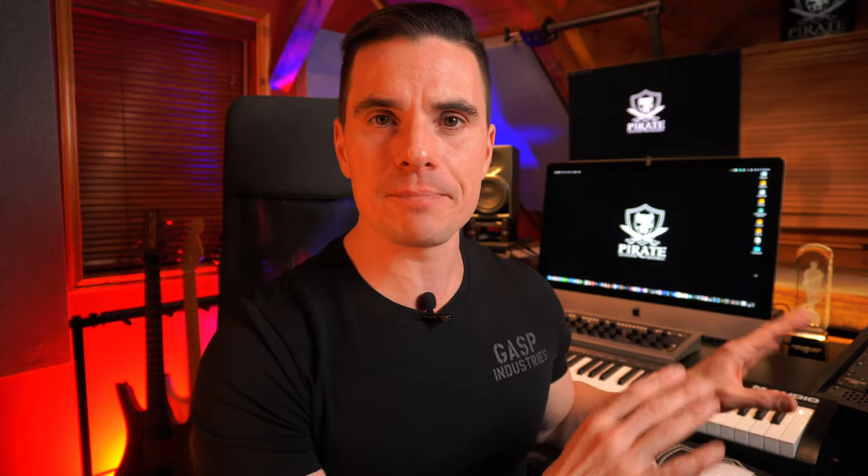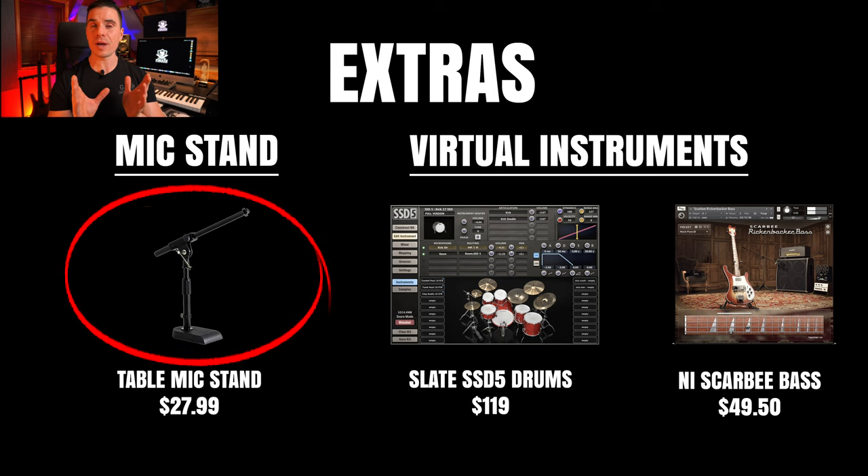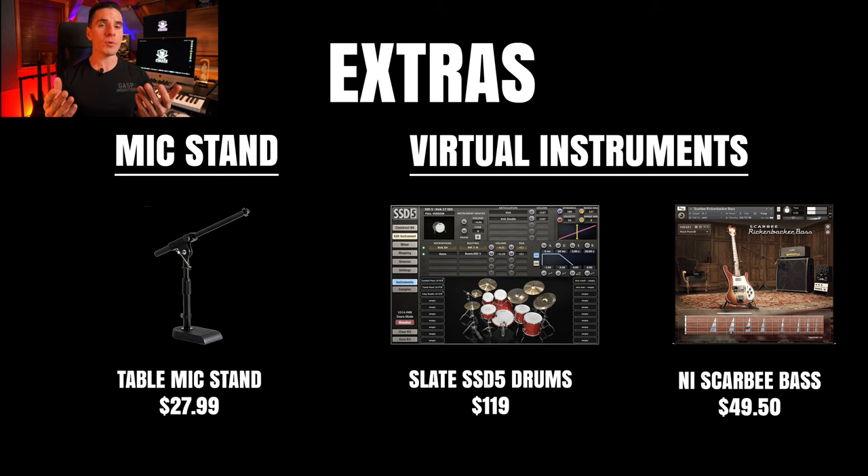The tenth thing you'll need covers extras: a pop filter for your condenser microphone, a studio desk for a comfortable setup, a microphone stand for your large-diaphragm condenser, and virtual instruments if you want to compose — like EZdrummer, Steven Slate Drums, or Scarbee Bass from Native Instruments. Those are the 10 things you'll need to set up your home studio. I hope the content was helpful. If you have any questions, let me know in the comments. Please like, subscribe, share with your friends, and hit that notification bell. See you again very soon.